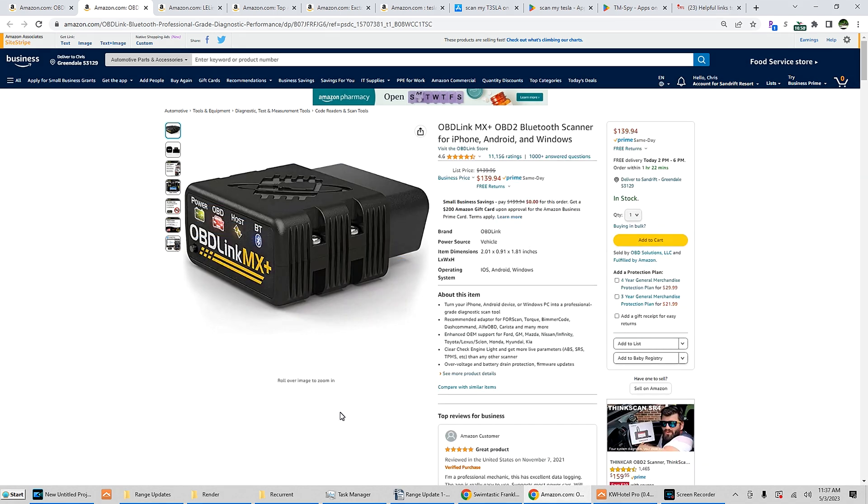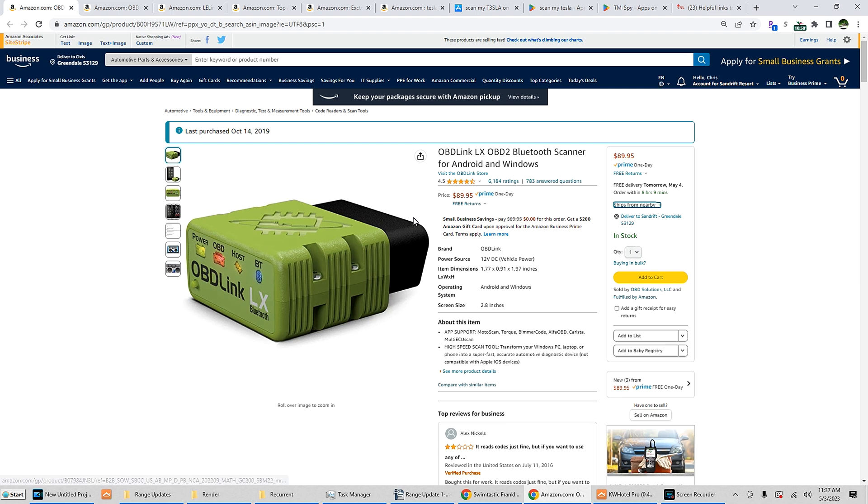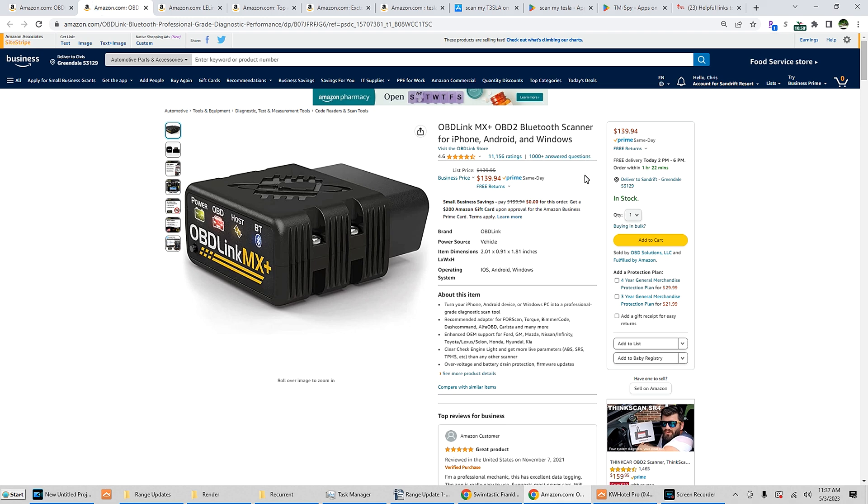The OBD MX adapter — that's the one I had in mind — will work for ScanMyTesla on iOS or Android. But the price has gone up; this was a lot cheaper before. The other one I have is cheaper but I only use it with Android. I'm not planning on using the iOS version of ScanMyTesla since the Android version is much better.